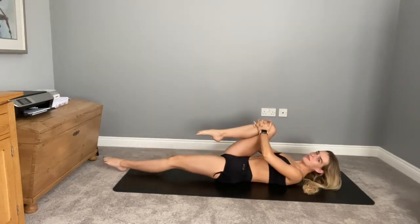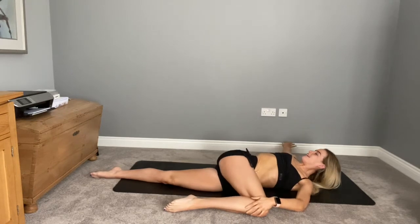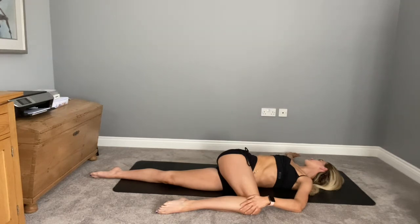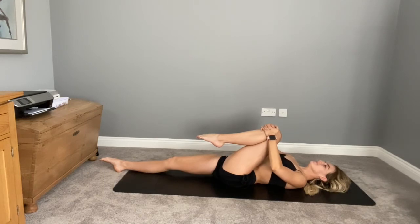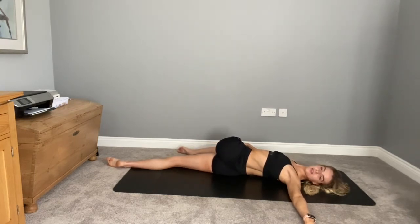Relaxing your front leg down, hugging the back knee in nice and tight to your chest. Taking a deep breath in — as you breathe out, take the leg across the body, allowing your shoulder to go heavy, then turning your head away. Finding that twist. You might like to close your eyes here, just really relax. Take a deep breath in, and then when you're ready, taking that leg across the body on the other side, dropping that shoulder down, closing your eyes if it feels good.